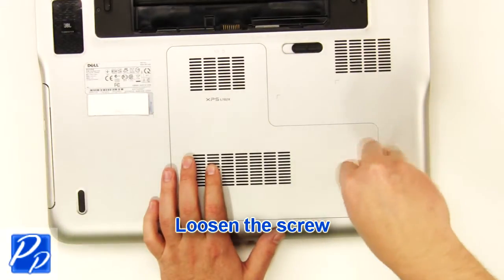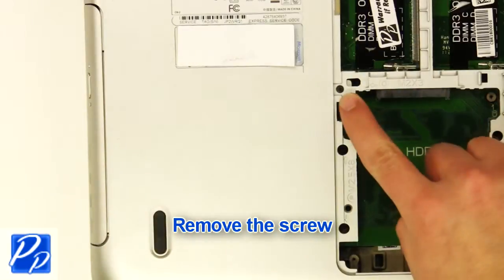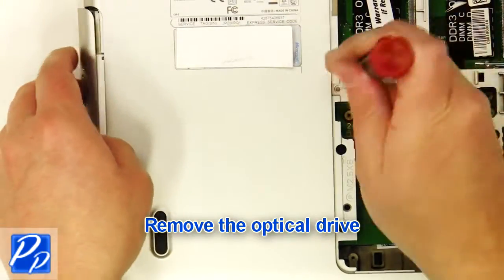Loosen the screw and remove the access door. Remove the screw, then remove the optical drive.